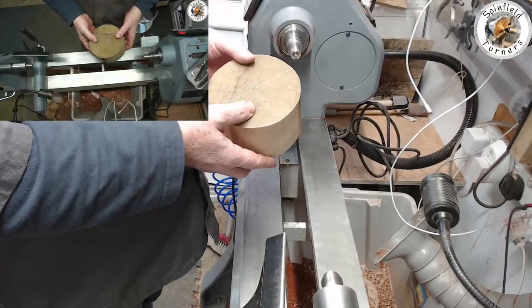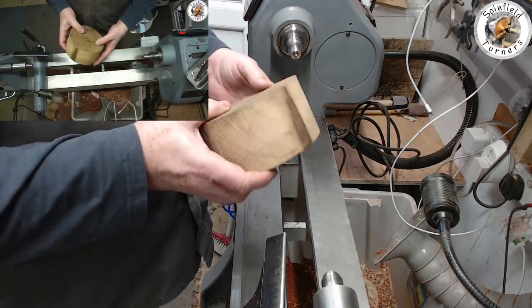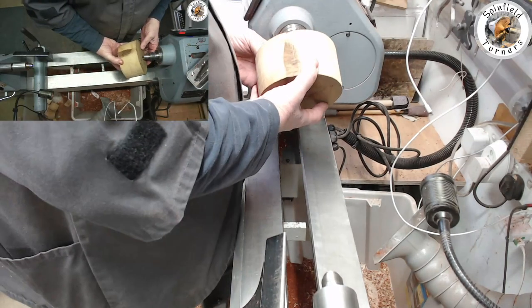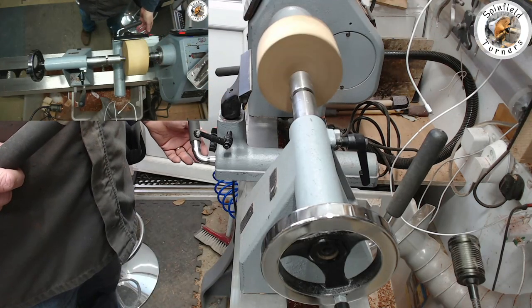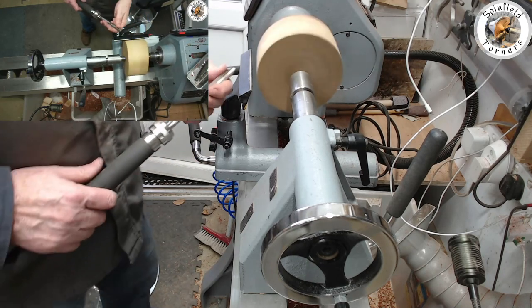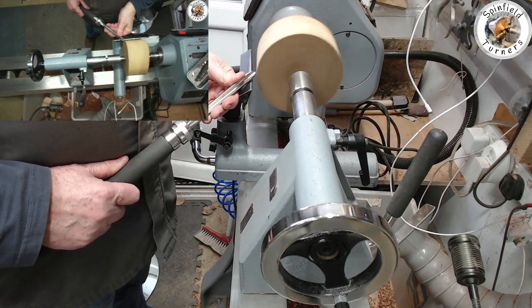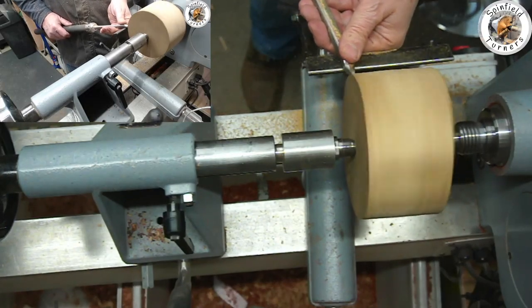Today I'm going to make a sugar bowl with a lid. I've got a nice bit of oak and I'm going to put it between centers to turn a tenon on either end, because one part will be the lid and one part will be the bowl. First thing to do is get it trued up and turned roughly round.